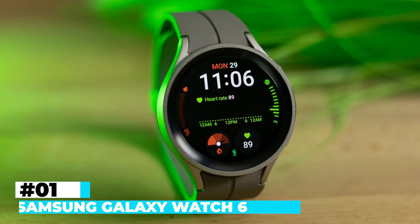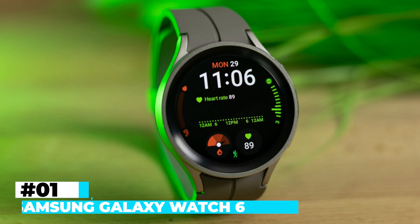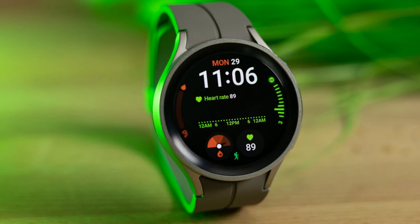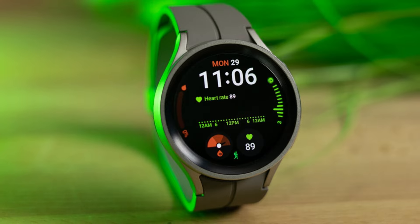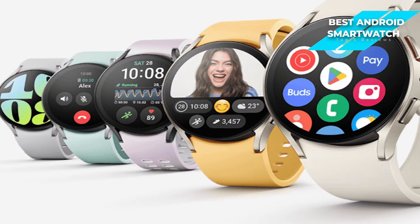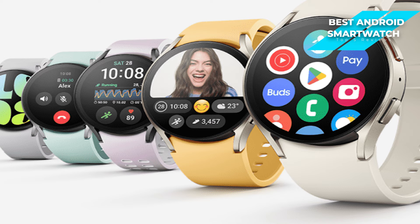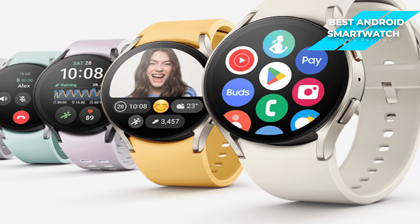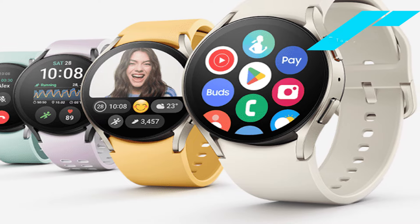First up is the Samsung Galaxy Watch 6, which is my choice for the best Android smartwatch for most people. The Samsung Galaxy Watch 6 is a leading choice in the Android smartwatch category, particularly for the average user. It strikes a fine balance between features, user-friendly design, and practicality.